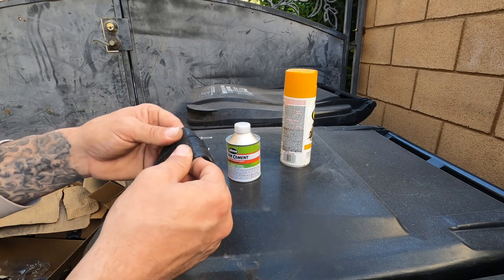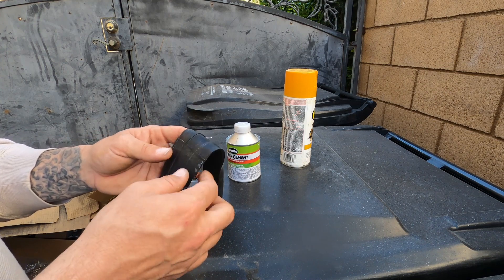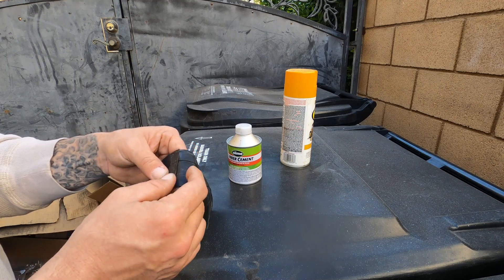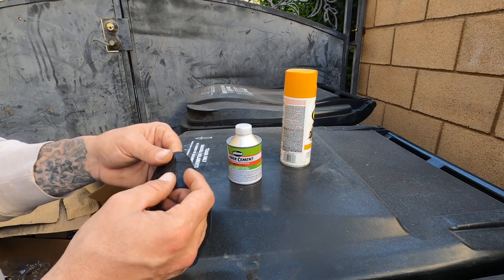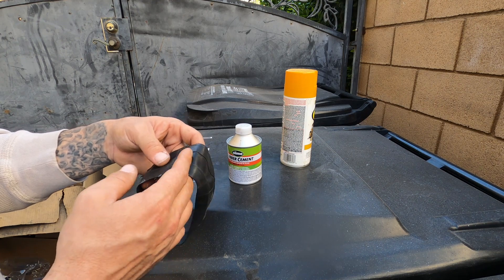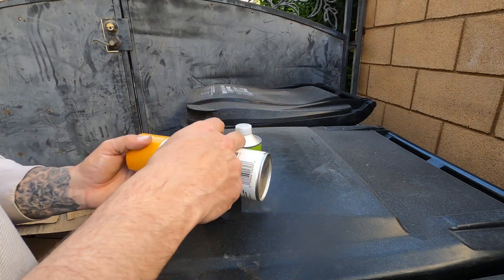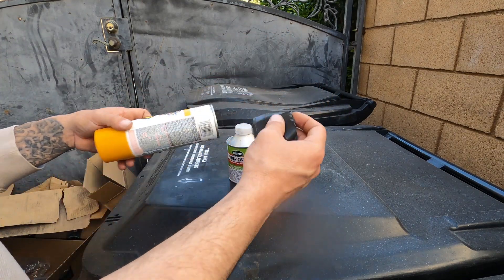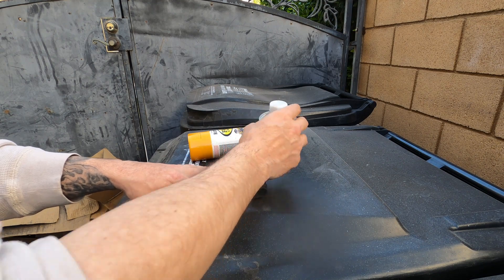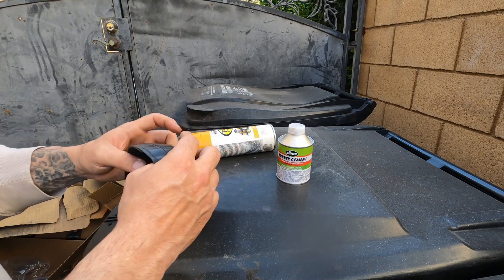Just to recap: you're going to sand both sides, then apply the rubber cement and leave it on for a minimum of five minutes — longer if it's cold. Wait until it gets tacky, bring the surfaces together, and then put it on something like an old spray can or just press it down. Let it sit for 24 hours and then it should be good to go.